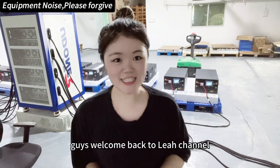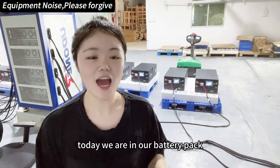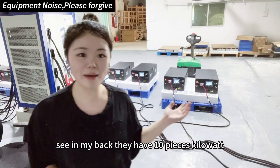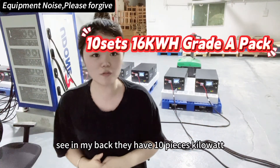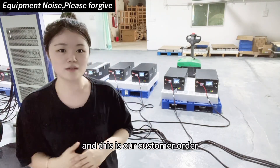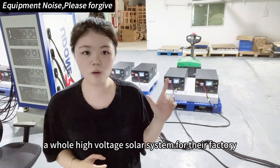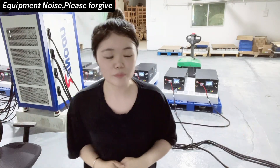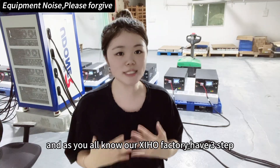Hello guys, welcome back to Lee's channel. Today we are in our battery pack testing workshop. Here you can see we have 10 pieces of 16 kilowatt hour battery packs — this is our customer order to combine a forward high voltage solar system for their factory.